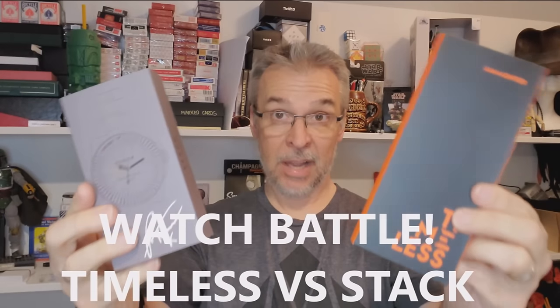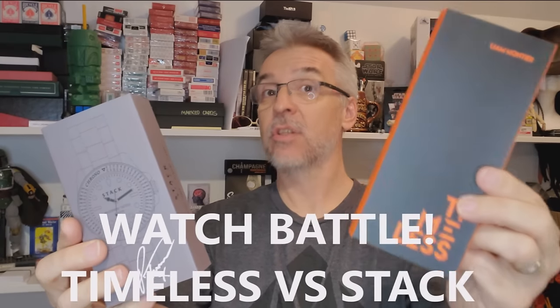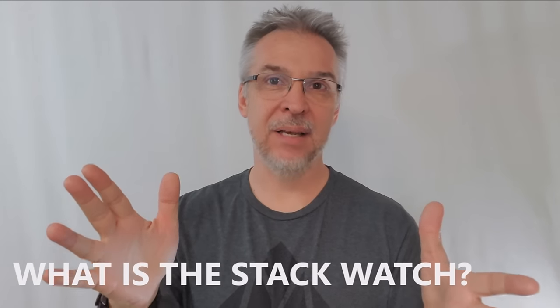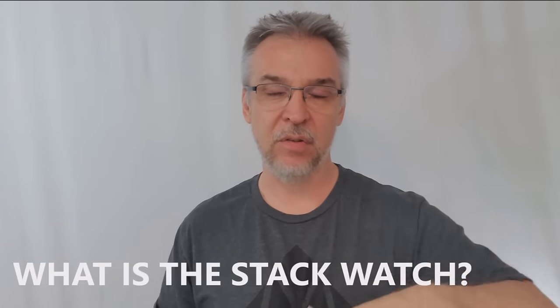Plus today we're going to upload a new video where we compare the Stack Watch against Timeless from Liam Montier and Vanishing Ink. So, the Stack Watch — what is it? I'm wearing it on my wrist right now and I've been wearing it through this entire video. I'll be very open about showing you exactly what you're getting for your money if you purchase this from Illusionist.com.